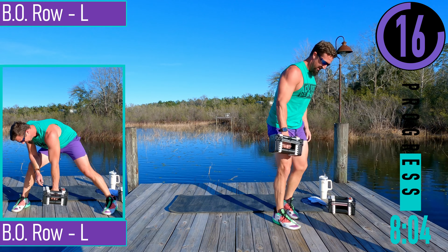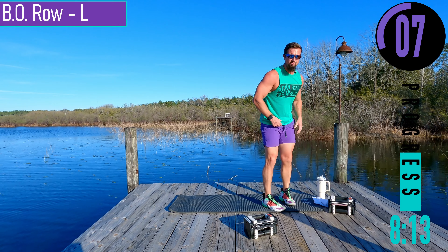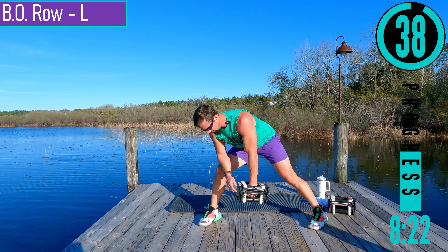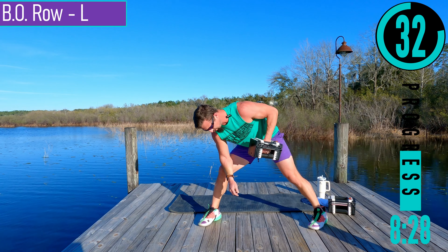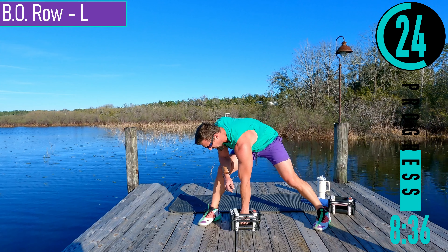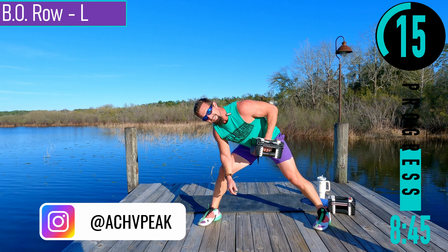We got rows on the left side coming up. For this one, our palm is facing towards our body. Take the elbow and put it on the knee. Coming up and down. We're pulling up somewhere around the waist and the belly button. All the way down — feel the stretch. All the way up — squeeze.